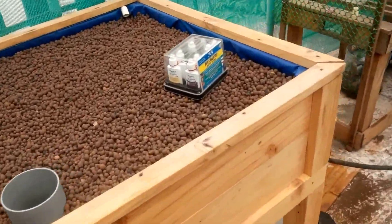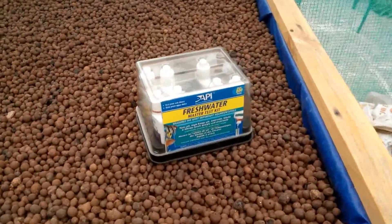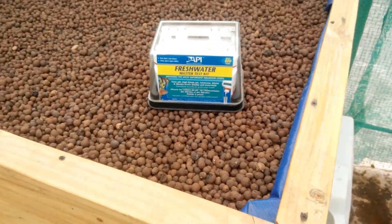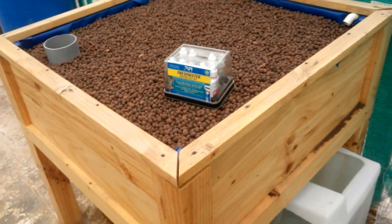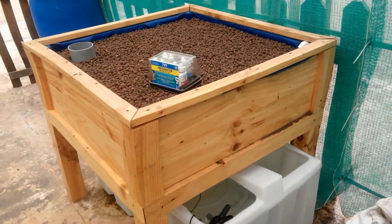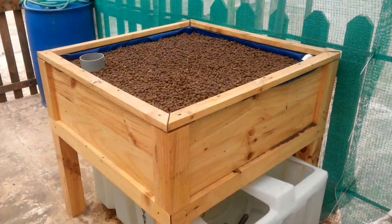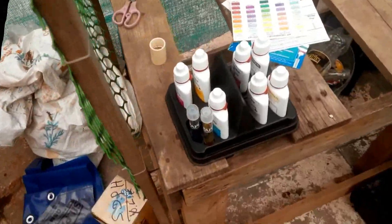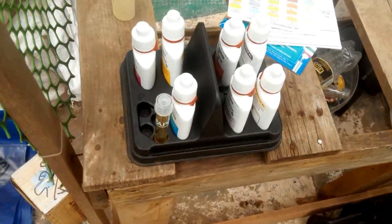For my water testing, I'm using the freshwater API master testing kit, which allows me to test ammonia, nitrate, nitrite, and pH in both low and high ranges. I just did the water test, so let's see the results — starting with pH.